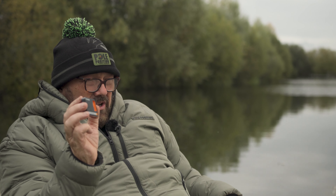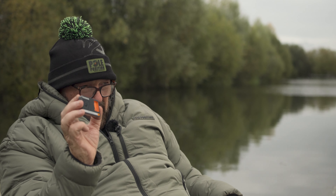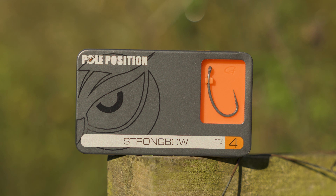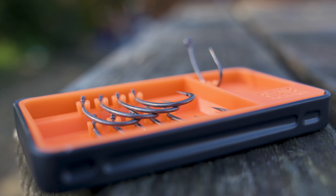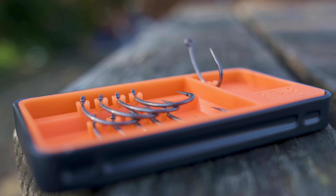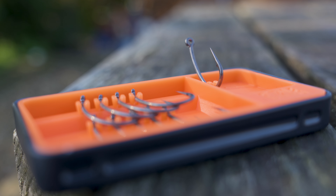Next up in the range is the Strongbow. This is a classic curved shank hook and it's very very popular within our range. The Strongbow is a very aggressive hook and the wire is extra thick to make sure the hook doesn't bend even in the most difficult circumstances. With the Strongbow you don't have to use an aligner or a kicker — it's not necessary, but it can be used if you want.